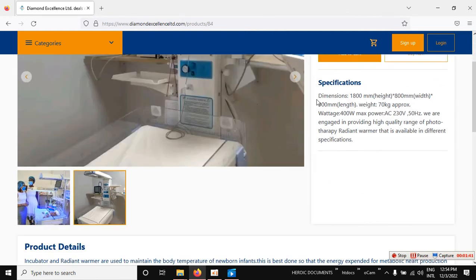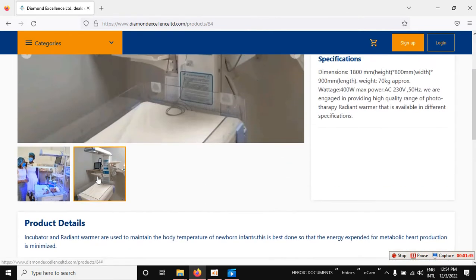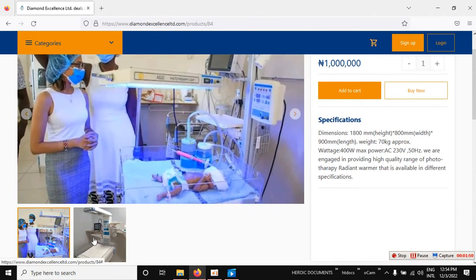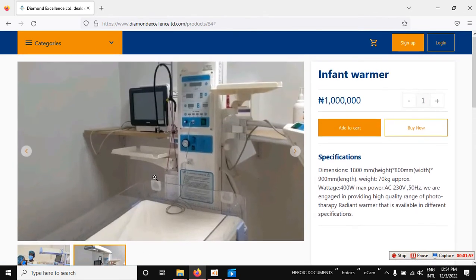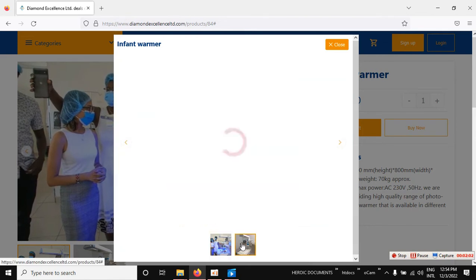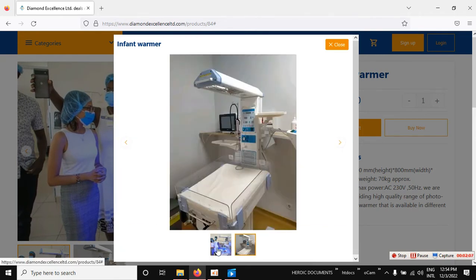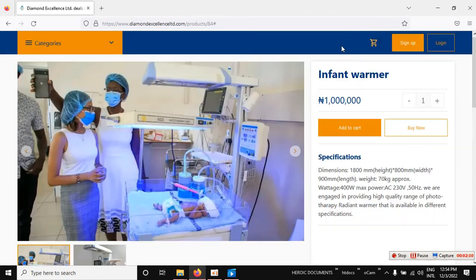You can read all the details on that page. Most products will have more than one option — you can click through to see different options, and you can also zoom in to comfortably view the available options.